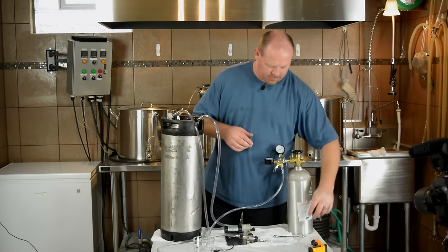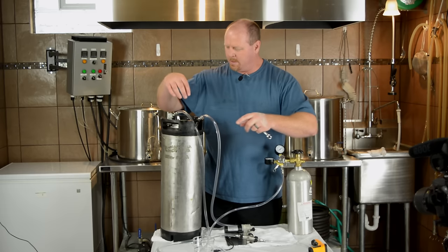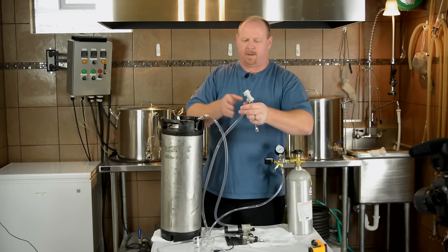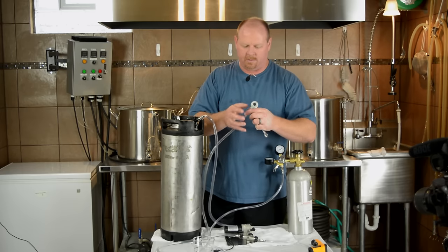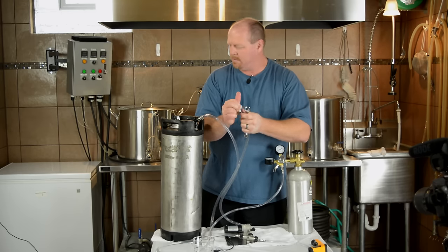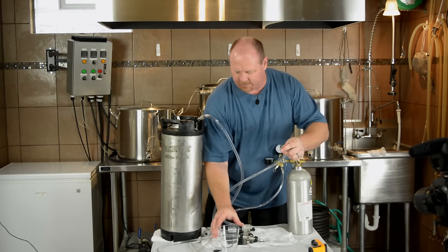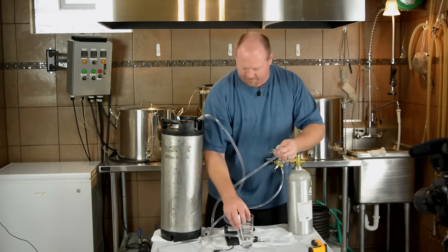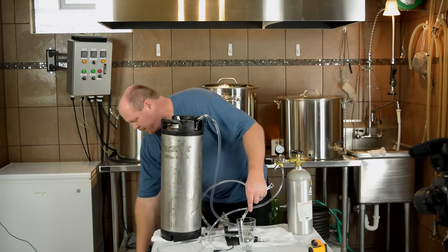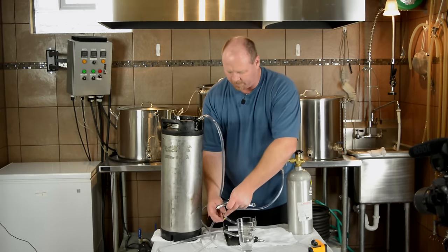I'm a little bit ahead of myself here, but it brings up a good point. We don't want to circulate Star San back into our keg. So what we're going to do is take the fitting off of our inlet into the keg, turn the pump on, and cycle all of the Star San out of the pump, then bring some beer in to fill up the whole system with beer, and we'll be ready to start carbonating.